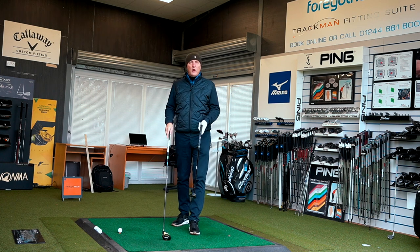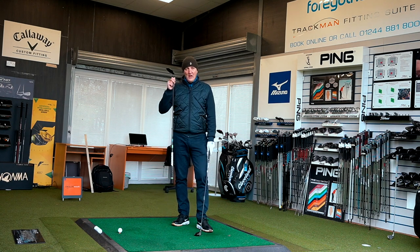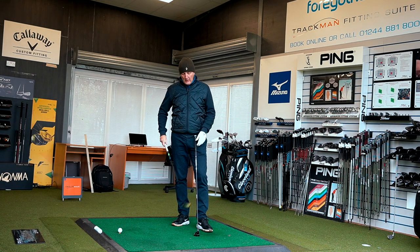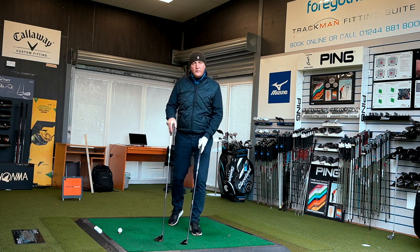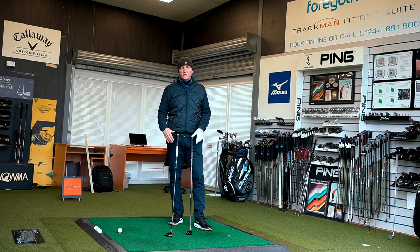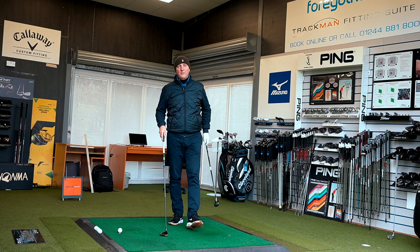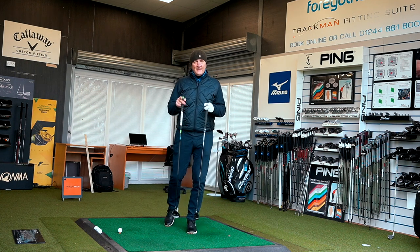I'll throw in my two penneth worth — I'm expecting longer numbers with the five wood based purely on the longer shaft. I'm also expecting a higher launch with the five wood because the CG is further back in the bigger club head profile. The hybrid perhaps offers a little more versatility — easier from the rough, good around the greens — and the shorter shaft gives greater control, so performance may be a little more consistent.